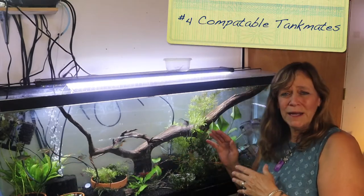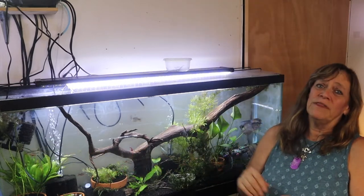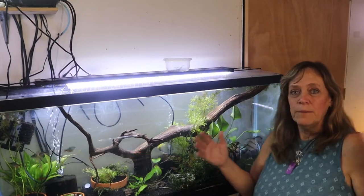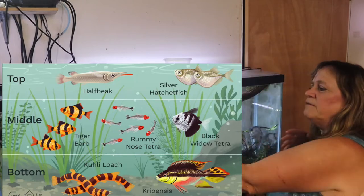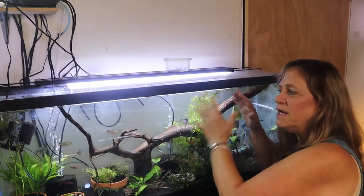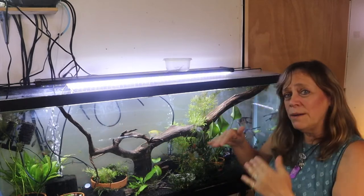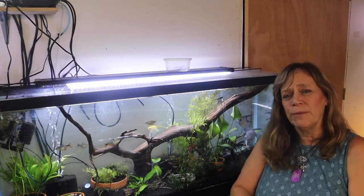Number four, going along with that: make sure the fish you're adding are compatible. You don't want to put a little tiny fish in with a bully, or fish that don't match in aggression level, temperature preference, or pH needs. Make sure you have top-level swimmers, mid-level swimmers, and bottom swimmers so you're not crowding the same area, and ensure no fish are getting out-competed for food. Make sure your fish are compatible.